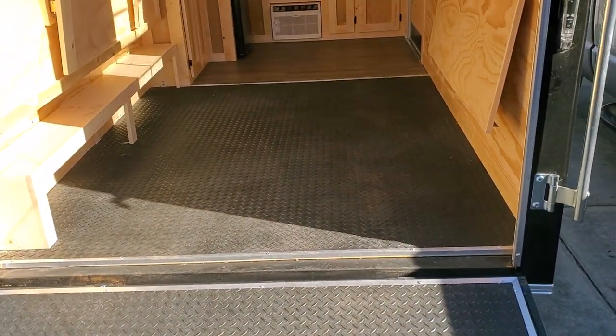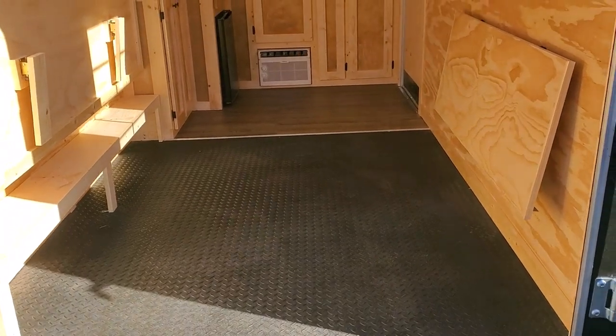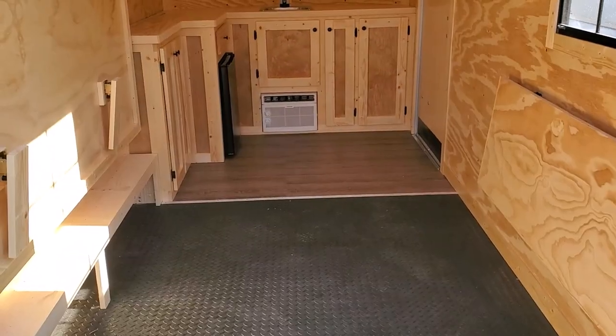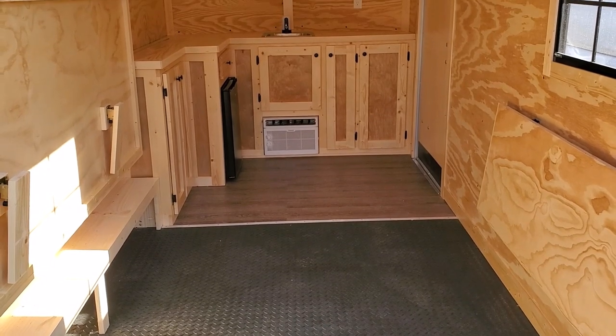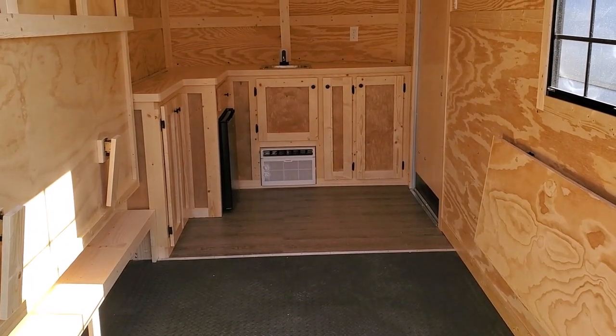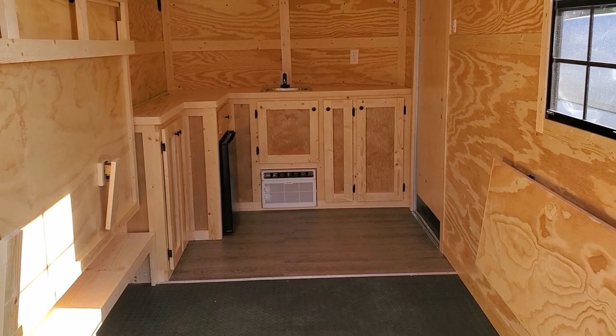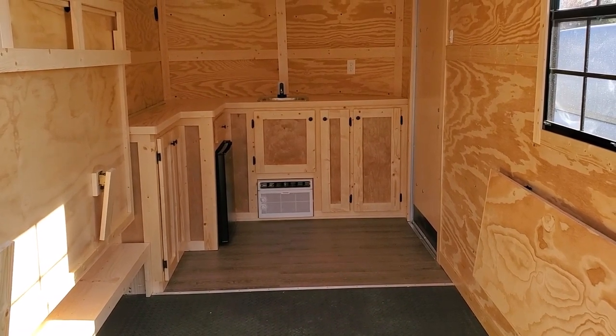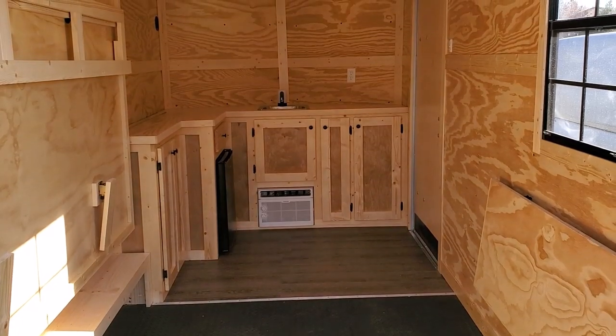Looking into the trailer from the back, the RTP runs up to the front kitchen area, which then transitions to vinyl plank. With the bed in the up position and the table in the down position, there's enough room to get a 52 inch wide, 90 inch long four-wheeler in there with no problem. You could fit a 55 inch wide one, but it might be a tad bit tight.